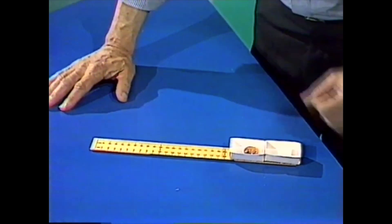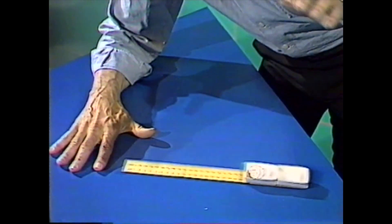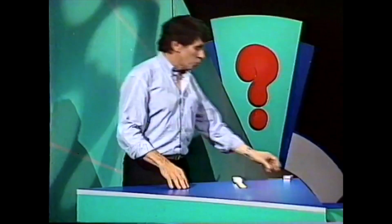You might say, why on earth did it do that? Let's watch it in slow motion. You can see what's happening — the coin is actually lagging behind a little as the matchbox tray and ruler fall.